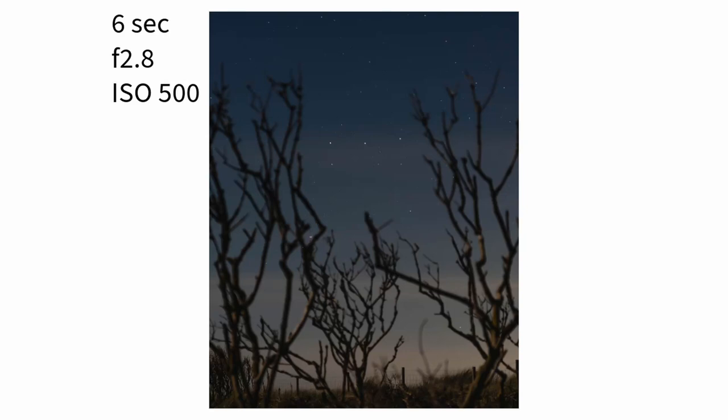This is definitely one I would go back to. The settings were 13 seconds, f4, ISO 500. The next image is another one I quite like and I don't think I would do much to change it. If I went back and shot it again, I would potentially use a light source to give some really gentle light to bring out some of the detail in the branches I've used in the foreground.